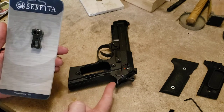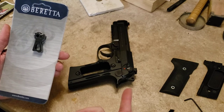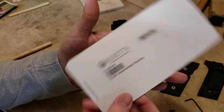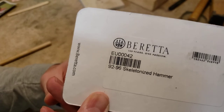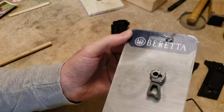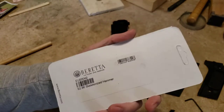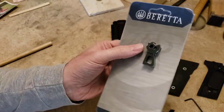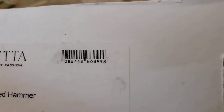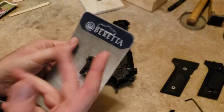Hey everybody, Snake Doc here. We've got my 92X full-size F version on the table today and I'm going to show you how to install the skeletonized Beretta hammer. The part number is EU00042. Brownells is a retailer of factory Beretta parts so you should be able to find it there, as well as eBay and definitely berettaparts.us. There's also a UPC for those of you that want to search by UPC number.